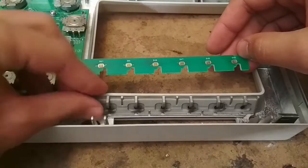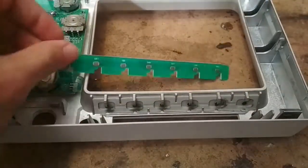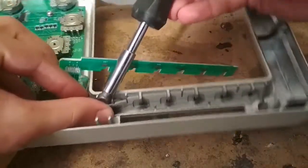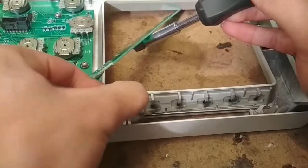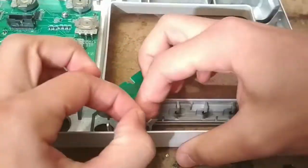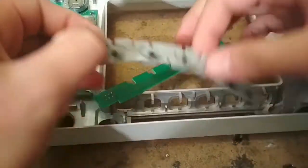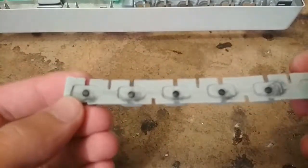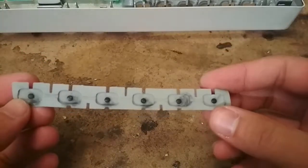Basically the way this works is there are some exposed traces on the PCB, and the little black tabs on the rubber buttons contact and short those exposed traces. The board is all dirty because I previously tried putting some graphite powder on it, but that worked for about a week and then gave up. So this time I'm going to use a different approach — putting some aluminum tape on there to ensure it stays conductive.